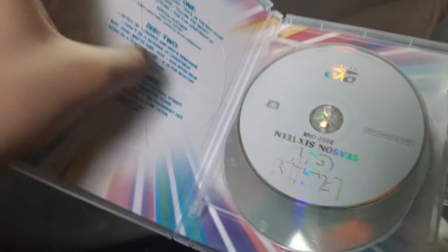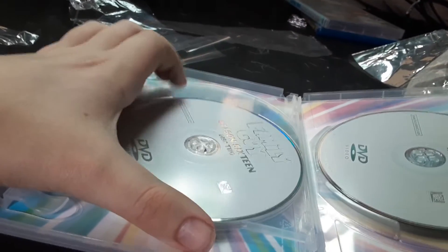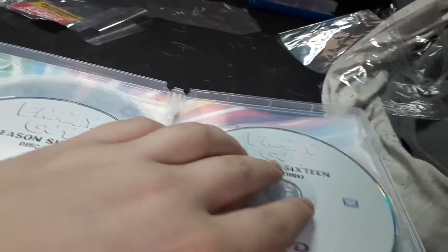Unfortunately, boring graphics, but still nice packaging. This also comes in the EcoBox case, but the discs are not cut, so that's good. Here are the episodes. Never wanted Fox to be owned by Disney, but whatever. And I guess there you have it.